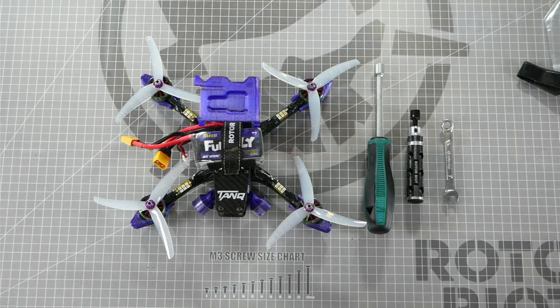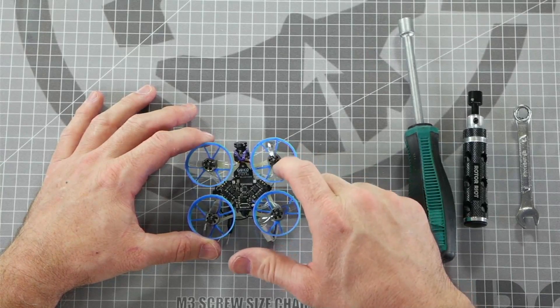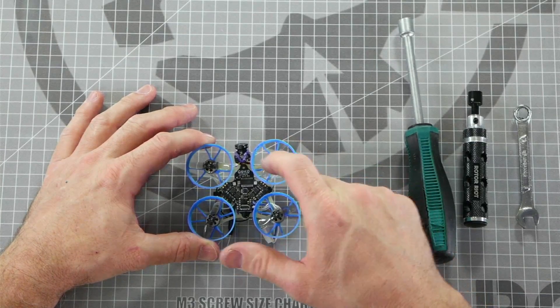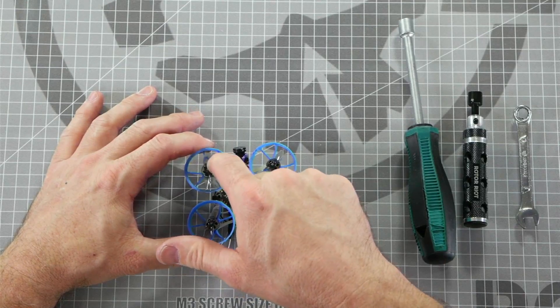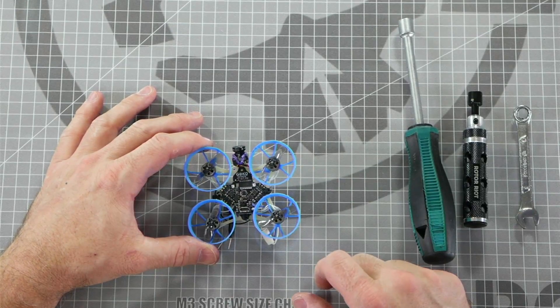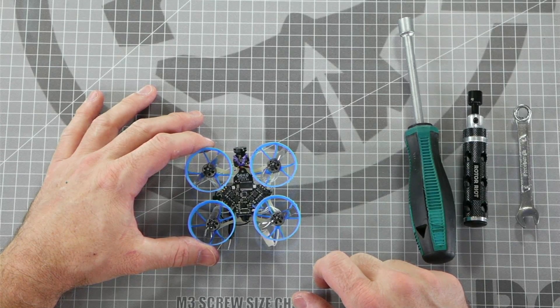There is debate among the community as to which configuration is better, and there are three main reasons people usually argue props in or props out: performance, crash prevention, and debris trajectory. It has been argued that drones with smaller props tend to have a performance advantage by having the props spin outwards in the props out configuration. The claim is that the yaw washout is reduced on smaller drones such as TinyWhoops and CineWhoops, though it has also been argued that it doesn't matter as much with today's more powerful tiny motors.